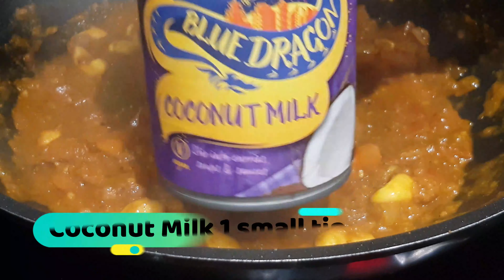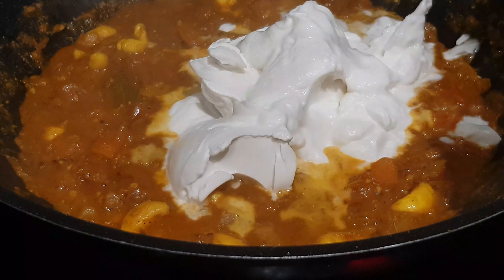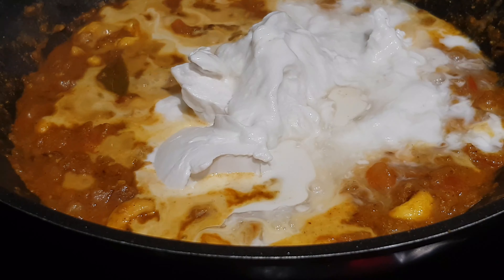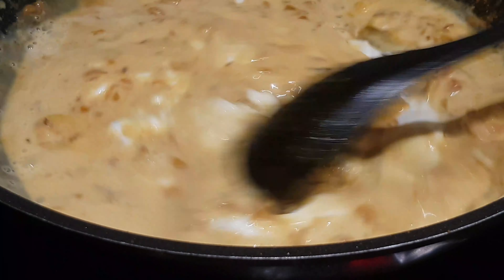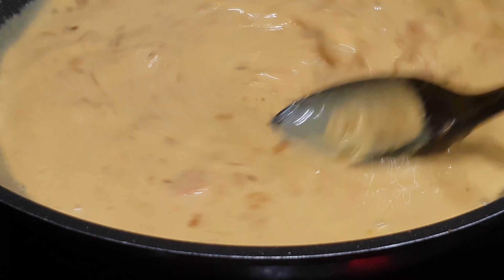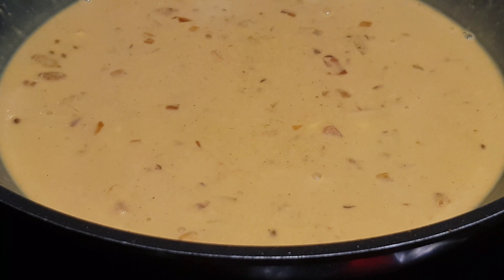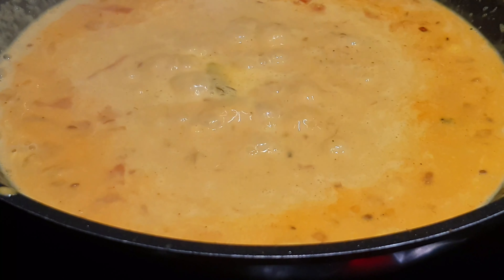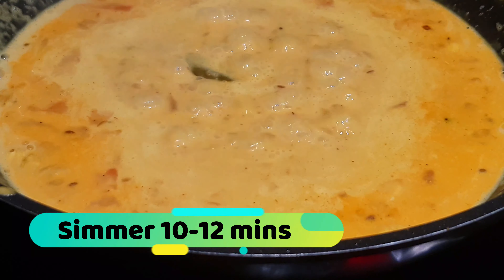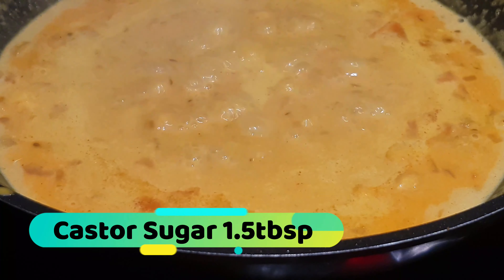Once the tomatoes have disappeared into the sauce, add a small tin of coconut milk. Make sure to get all the cream out and wash the inside of the can to use all the goodness. Mix that around and once the sauce comes together, bring it to a boil, then simmer for around 10 to 12 minutes until everything has come together well. Add a tablespoon and a half of cashew sugar to sweeten up the sauce.